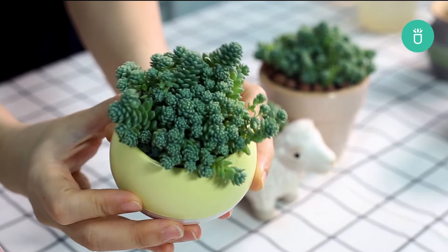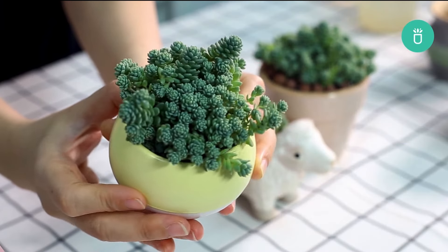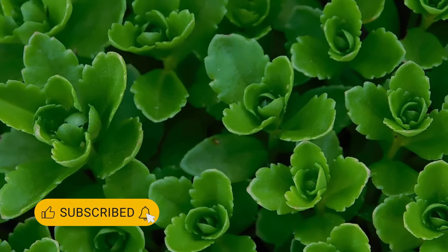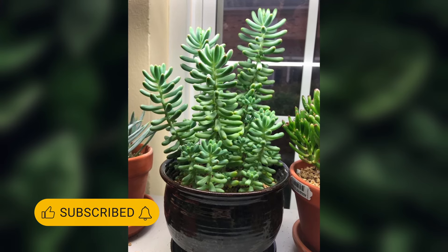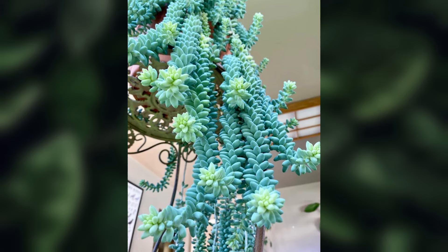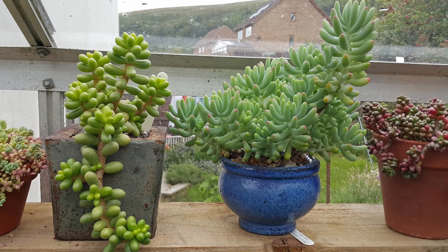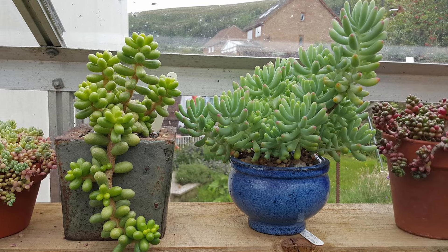Sedums are a delightful addition to any collection. They're resilient and come in various shapes and colors, ranging from low-growing ground covers to tall, upright varieties. These succulents are perfect for adding texture and visual interest to your home. Treat them like the others: bright light and water only when the soil is dry.